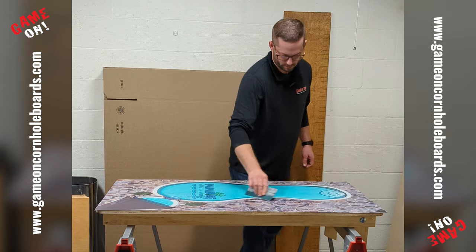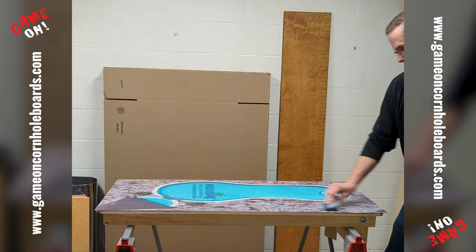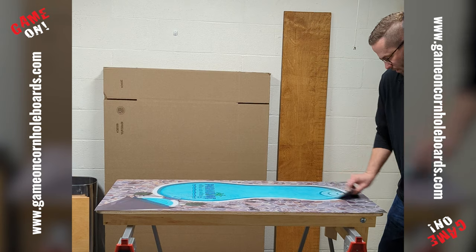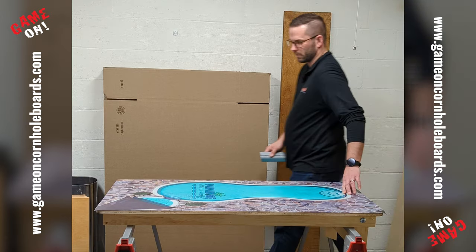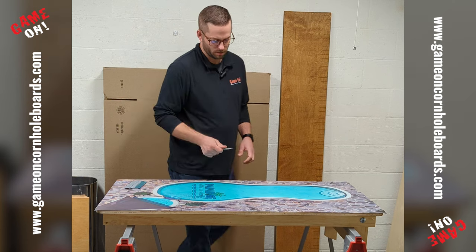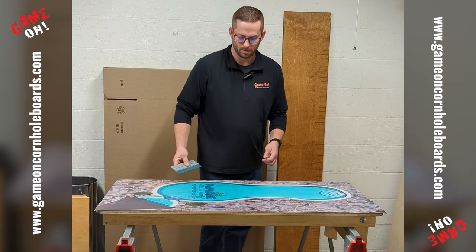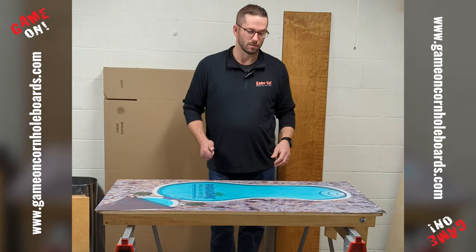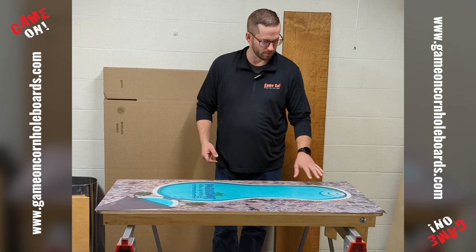Just a quick check. If you're using a vinyl that doesn't have air release technology, you might have a bubble or two here or there — they're pretty easy to get out generally. If you do end up with a little bubble, you can use your knife and poke a small hole in the center of that bubble, then push the air out of the hole. That usually does the trick. You can also use a heat gun, hit it with a little bit of heat, and that'll help draw it out — put a little pressure on and it pushes right out.